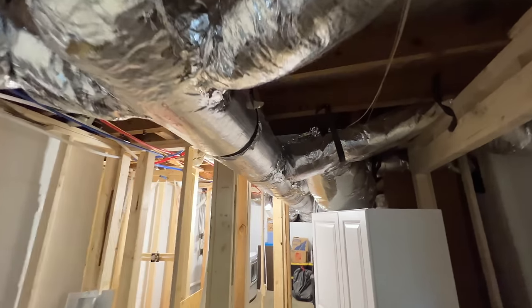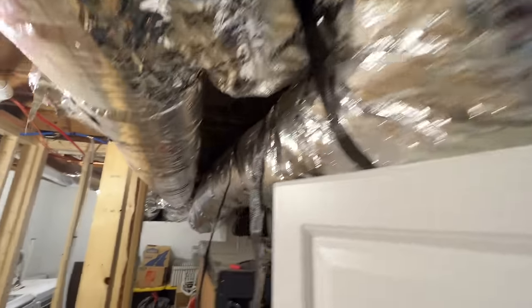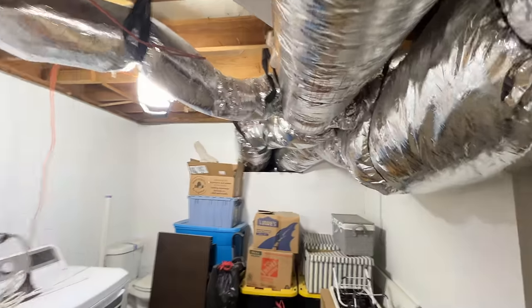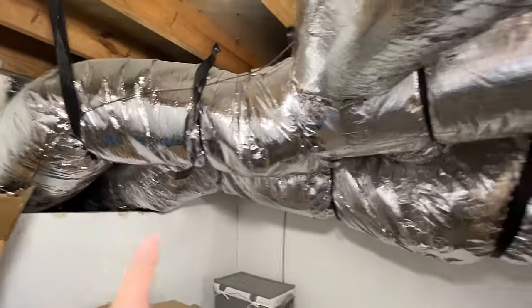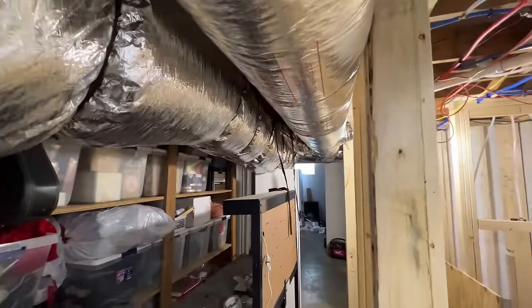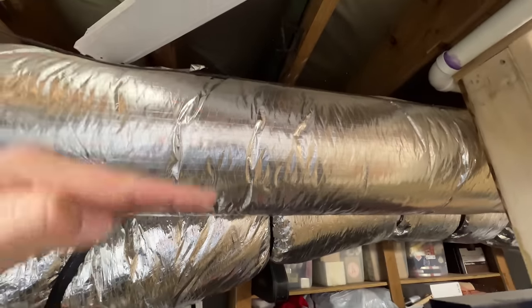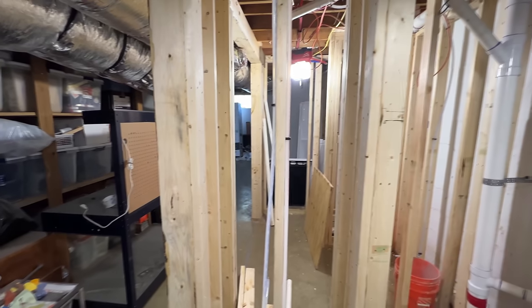So this is what we're working with here. We got this main supply, and here's the return duct running all the way down to where it connects to the package unit. We're going to be taking all the main trunk out, putting in 8x20 rectangle duct all the way down, and then reconnecting all the branch lines. That way we can get maximum headroom for this new space that they're utilizing.